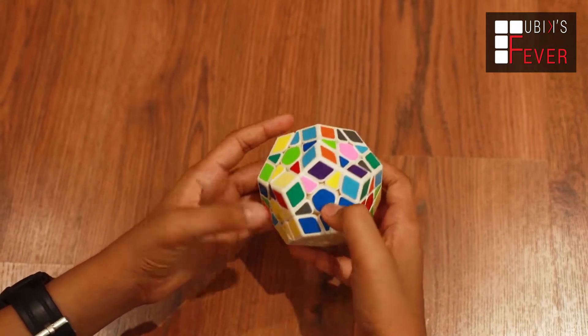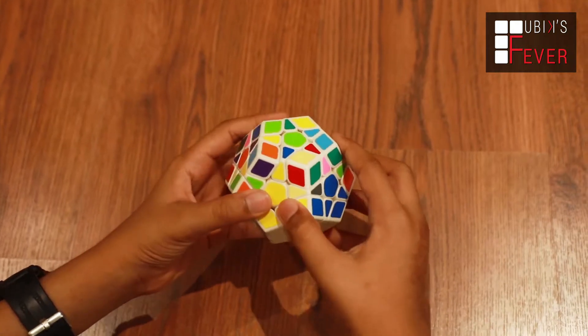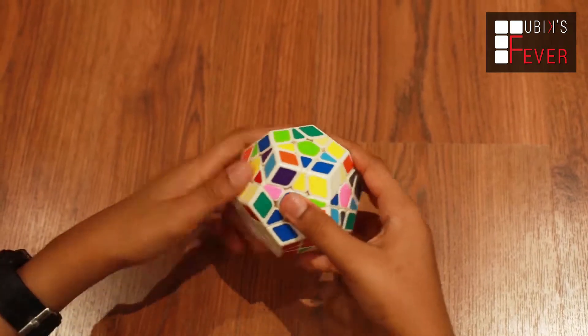So as soon as we have the second layer color ready, it will be ready to use as a pair. So we will have to add a pair of that form.